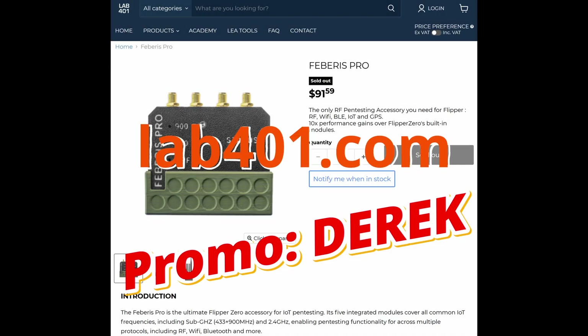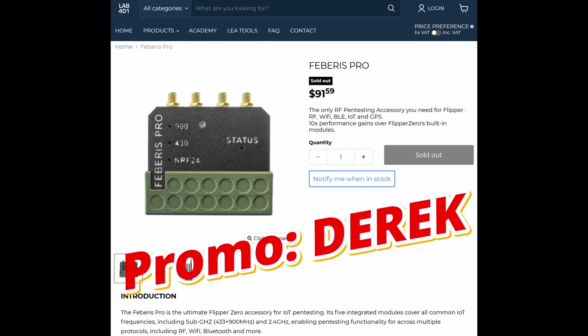Thanks to Lab401 for sending me this module. To support this channel, please order from Lab401 using promo code Derek.